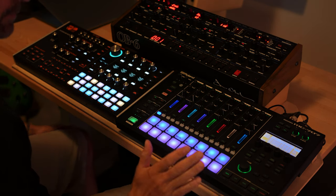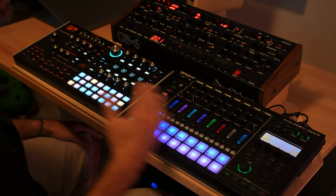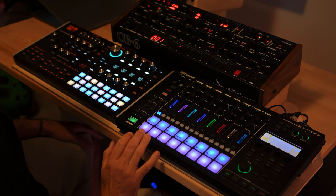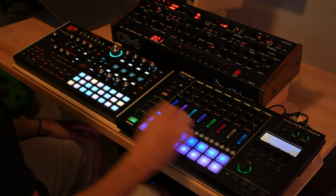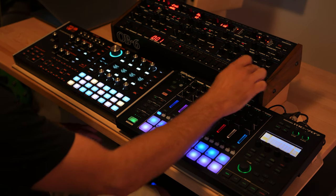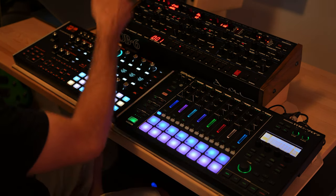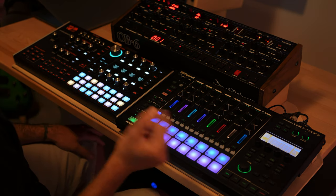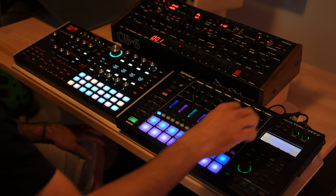The basic setup's pretty simple. If you've seen any of my other videos on my 707 live sets, I keep the same kind of formula for how I organize things. The 707 is the main sequencer. Track 7 is driving the Hydrosynth, and track 6 is driving the OV-6. The outputs from all three pieces of gear are going into my RME UFX+. In the past, I've routed the Hydrosynth and the OV-6 into the 707 and used it like a mixer.